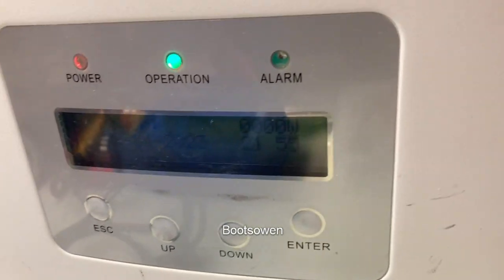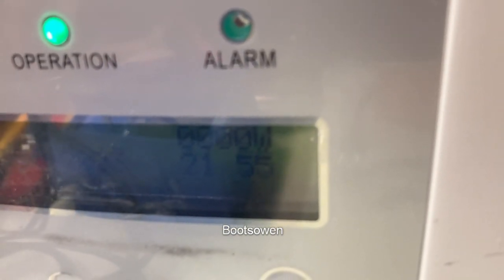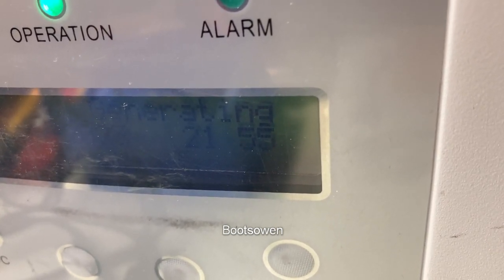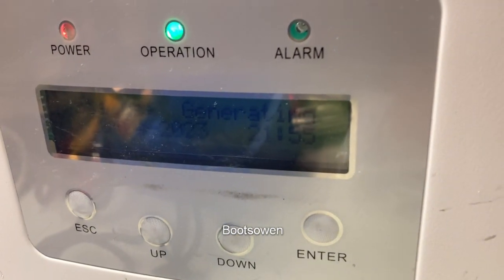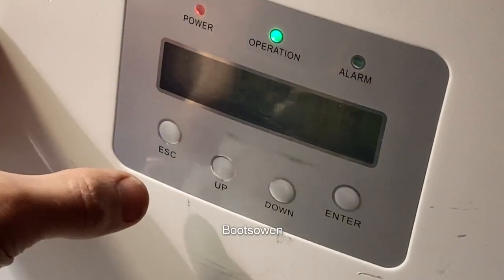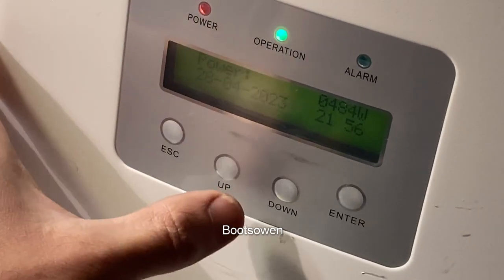Oh, it's gone down to zero again. Strange. So with this setup you don't necessarily get... there are 46. I'll try and balance that a bit. I don't really understand. 487. What I'd like to see is what's going on. So I'd like to see how much it's generated. Press escape. Now you can see that a bit better. It's hovering around 485.